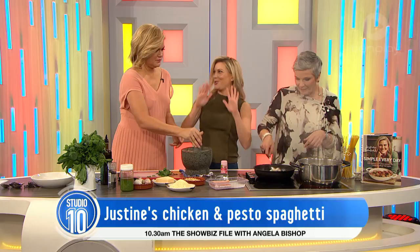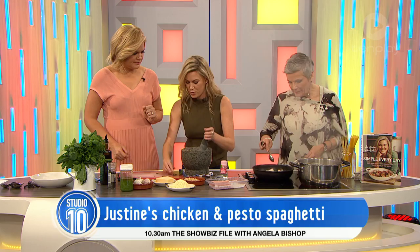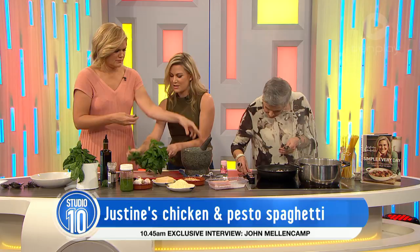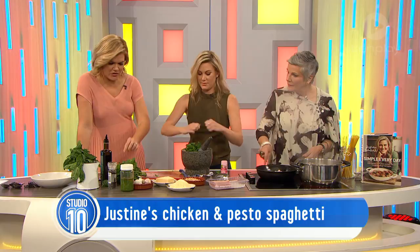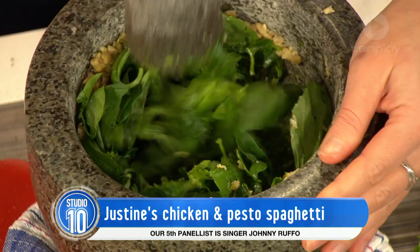Now we need lots of basil for this — just put a good handful. Basil's a hard herb to grow, isn't it? It is. But in summer, there's nothing I like more than going out to my balcony and getting basil when it's still warm from the sun. Just be a bit rough with it. Do you bruise it or bash it down into a paste? You do need to bash it and bruise it. No stems — just get some muscles in there. It's a circular motion and then bashing.